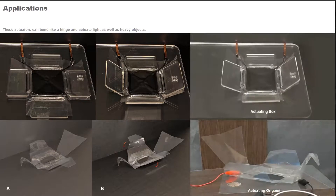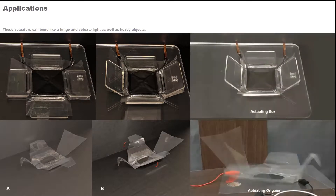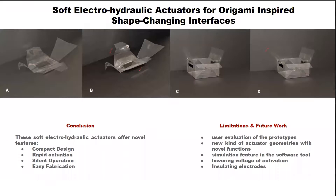These actuators can bend like a hinge and actuate light as well as heavy objects. Here we show two example prototypes of an actuating box and an actuating origami board. In conclusion, we presented soft electro-hydraulic actuators for origami-inspired shape change. These actuators offer novel features like compact design, rapid actuation, silent operation, and easy fabrication.